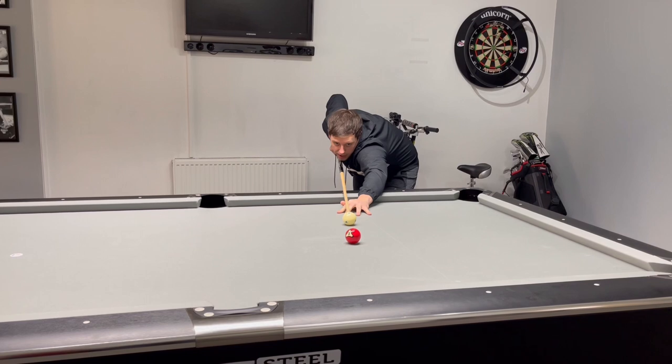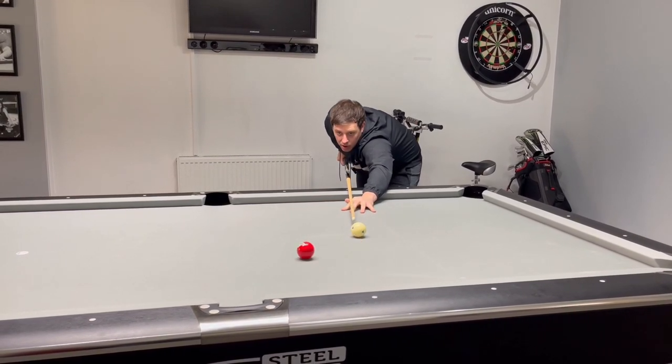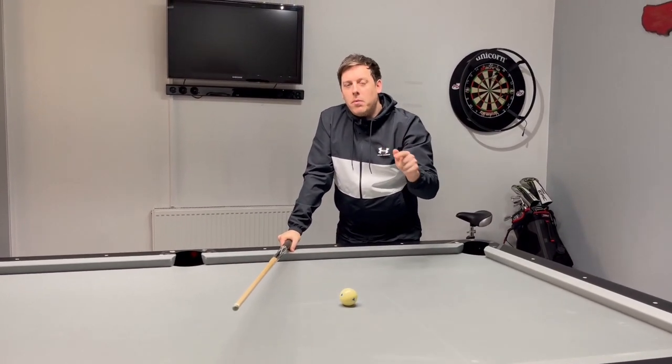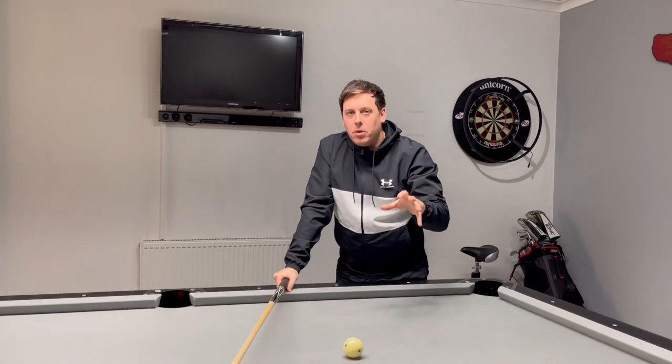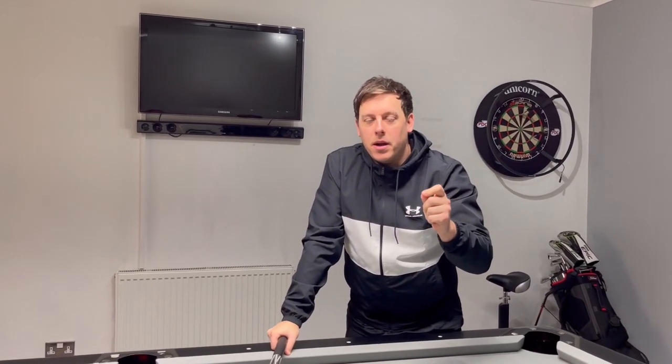Just nice medium pace. Make sure you hit the cue ball straight and slow bank the ball. Now I'm going to set up another scenario on the table just to explain what to look for if you need to hit the bank shot hard.